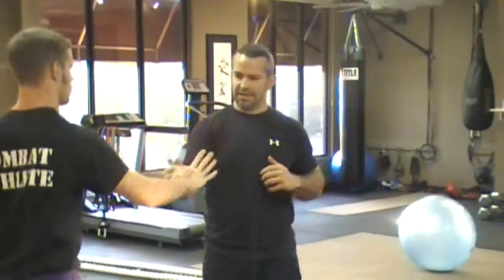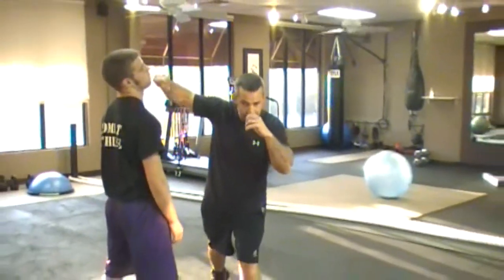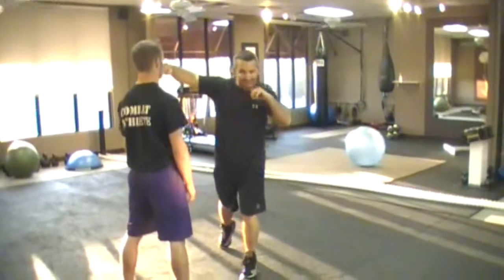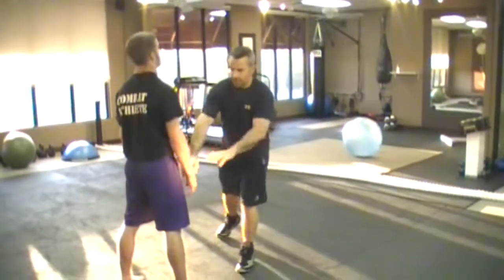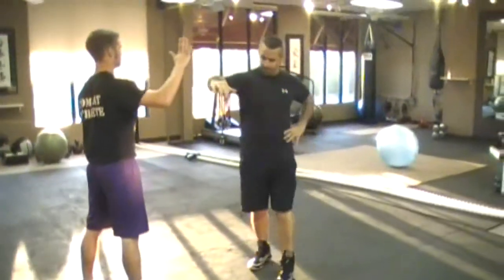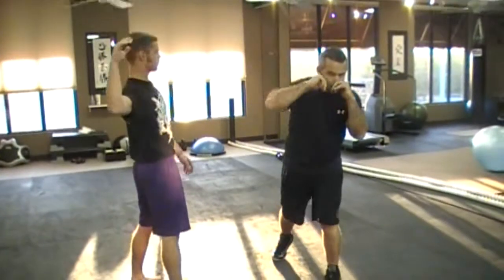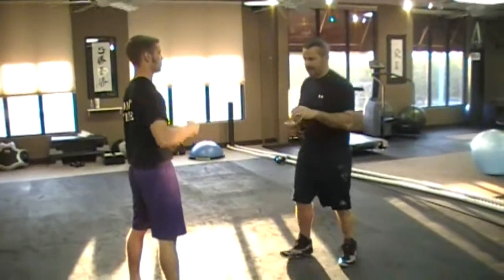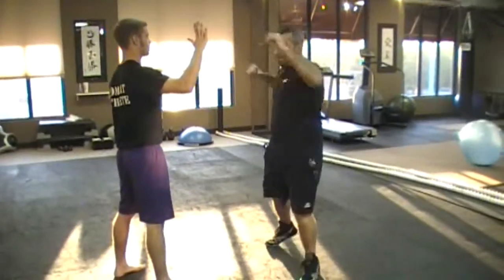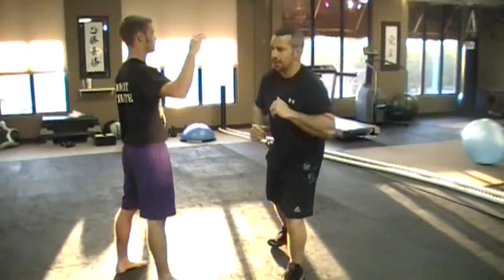So when we start looking at that X punch again, I'm moving this way — off the line — and I let the arm come out and away. This is just the first component of that where I'm moving from here. In a second we'll put the whole whip together, and it starts sounding like that. My whole body is whipping through.